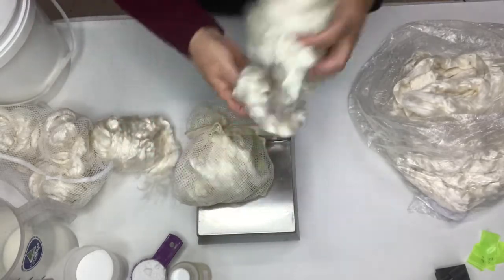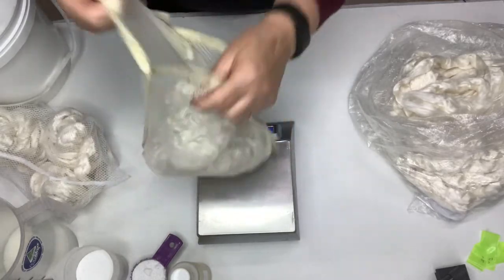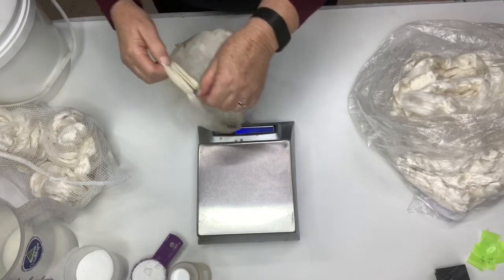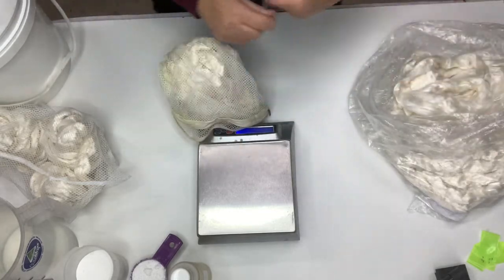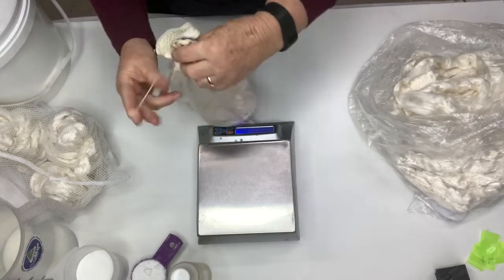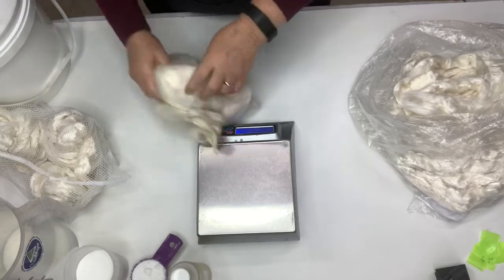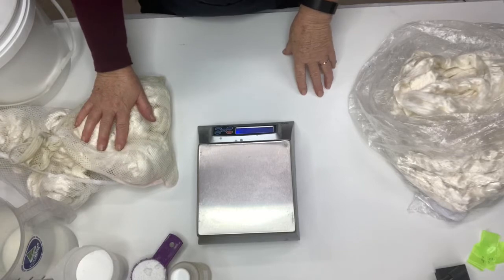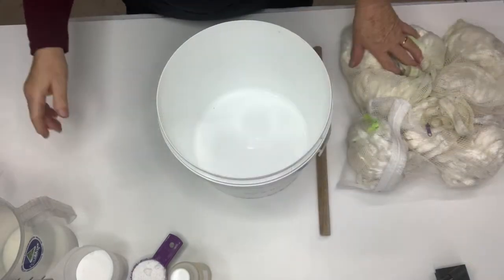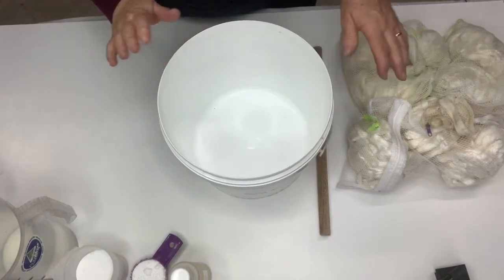You can buy these mesh bags from the supermarket. I put the fibers in to soak in these mesh bags. The zip doesn't work on this one, so lucky I had some rubber bands handy. I'll go ahead and do a couple more bags and then show you how I soak them.